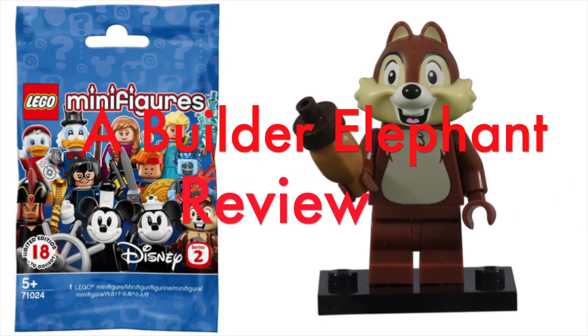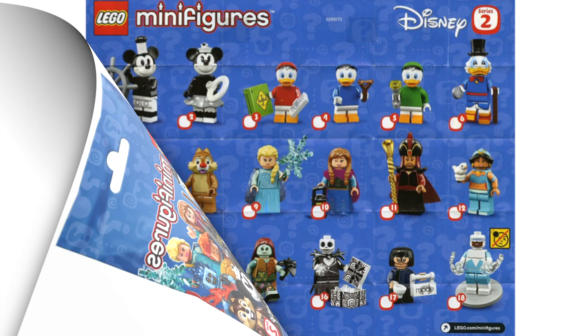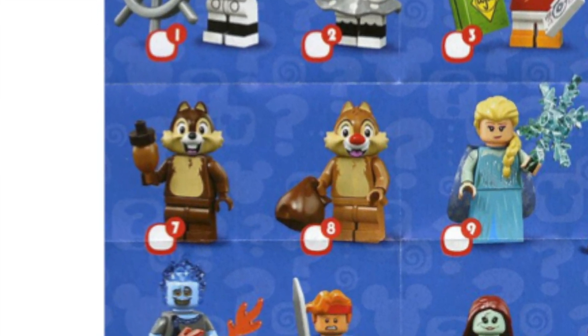Hello, this is Builder Elephant, and welcome back to another review of the Lego Disney Minifigures Series 2. Today, we'll be looking at minifigure number 7, Chip.